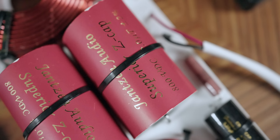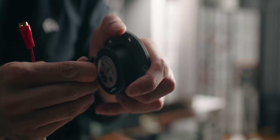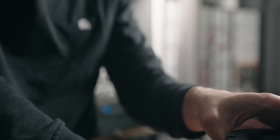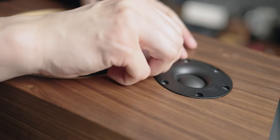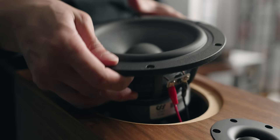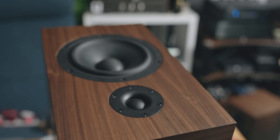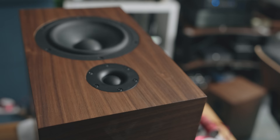It's pretty hefty — like a little small amplifier in terms of its weight. Okay, so it's all done. This is the new CSS Audio setup.